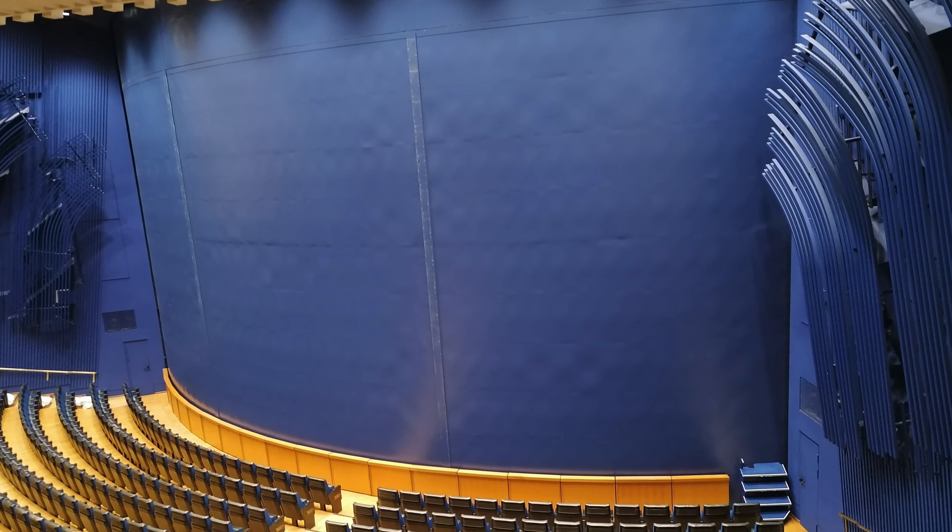And so in front of our blue, Aalto Blue, iron curtain, I must bid you farewell. Thank you for joining on this little tour. I hope you enjoyed it and I hope to see you soon.